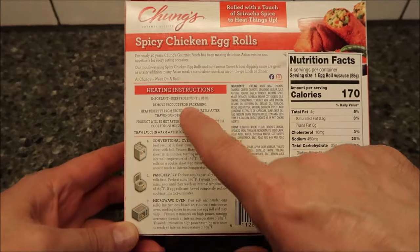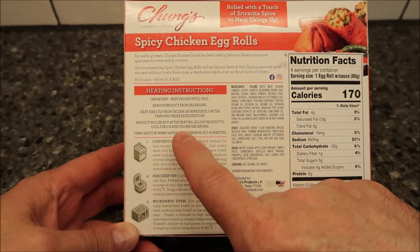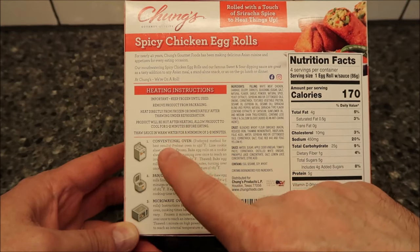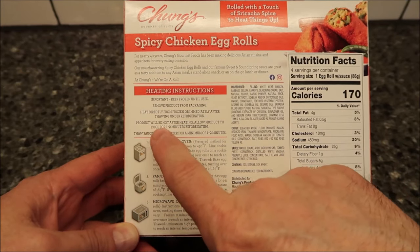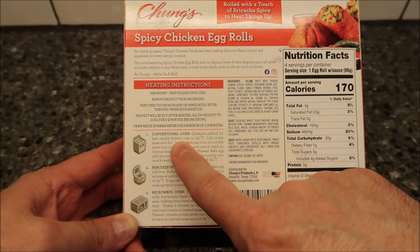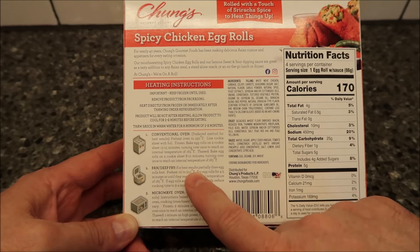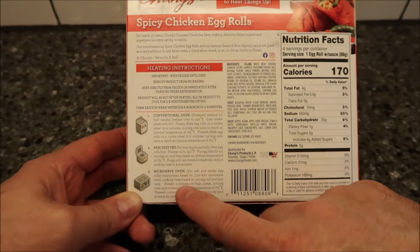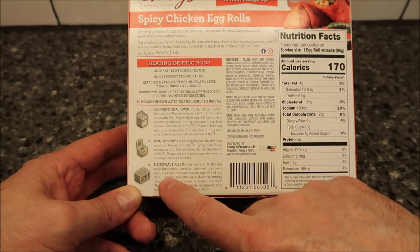The heating directions say: keep frozen, remove product from packaging, heat directly from frozen or immediately after thawing under refrigeration — so don't leave it on the counter too long. You can do it in the conventional oven, which is the preferred method, or you can do it in a pan or deep-fry it, which is probably pretty good, or you can do it in the microwave.